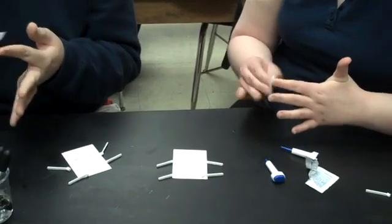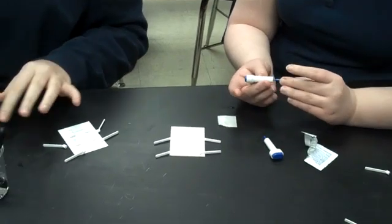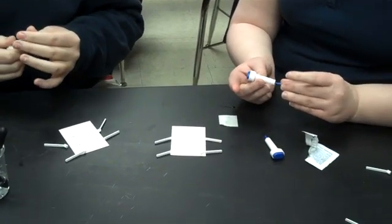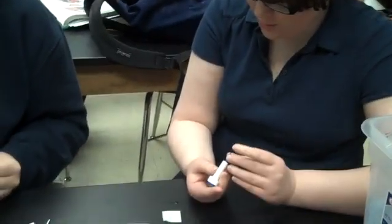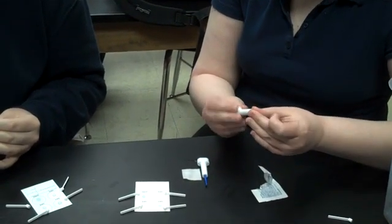Stephanie brought us in some lancets that I've never seen before, so hopefully she knows how to work them. I think this is supposed to come out — maybe you just do it through. Do you twist the top off to get the needle to be exposed?